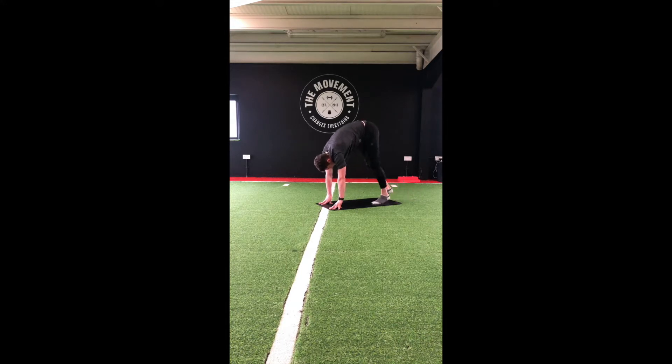We'll walk those feet into the hands and stand. Nice wide stance on those legs. We're going to sweep the ground with our hands. Then bring that chest up, go down into a squat, keeping those feet wide, moving over to the left and to the right, staying down nice and low.